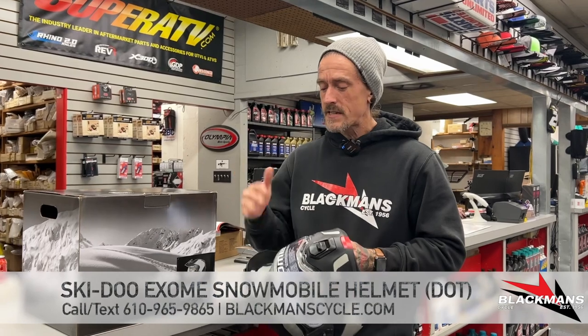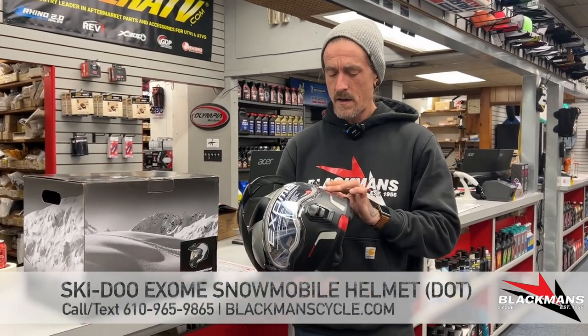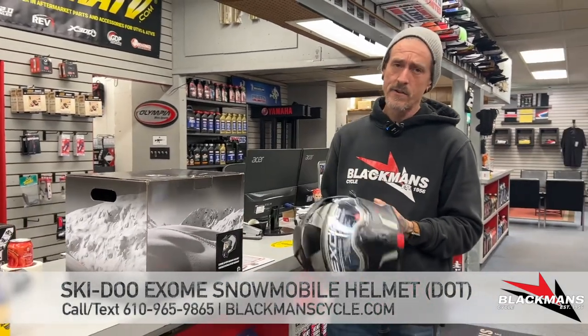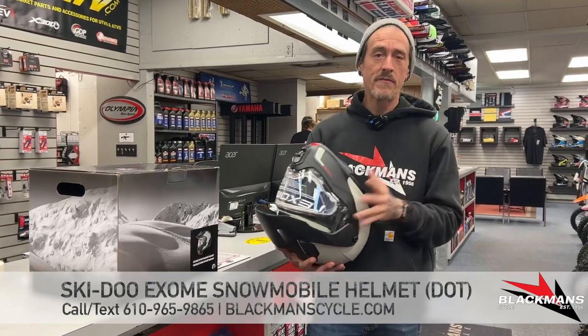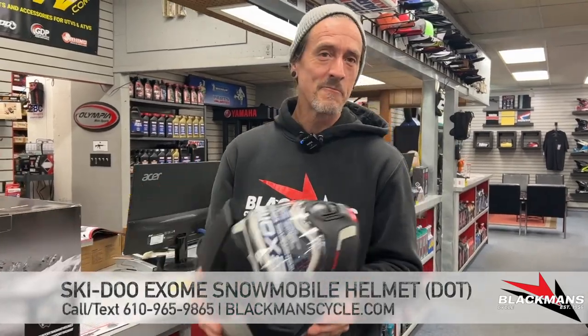So fantastic helmet, coming in right around $400 after tax, and I think a stunning replacement for the Modular 3. We've only got the gray-black color in so far, but we have a couple other colors on order. We'd love to have you put one of these on your head and see how they work for you — come on in, we'll see you soon.